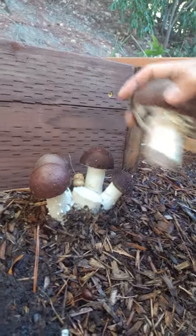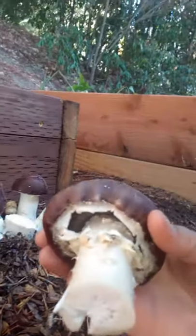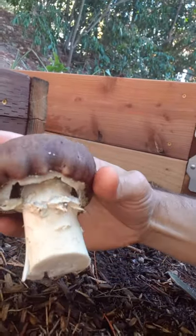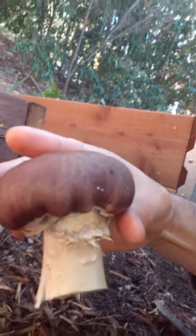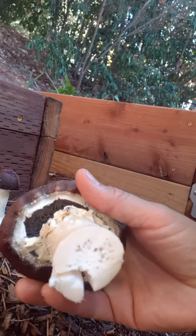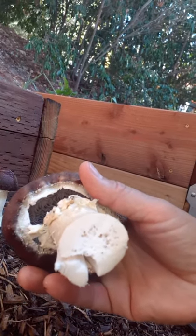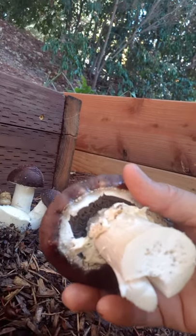There we go — it looks like there's another one too. As you can see, the gills are gray and it has that crown — it's called King Stropharia. That crown hanging around the top, the burgundy colored cap, this thick white stalk that's solid, and the gray gills are all identifiable features of the King Stropharia mushroom.